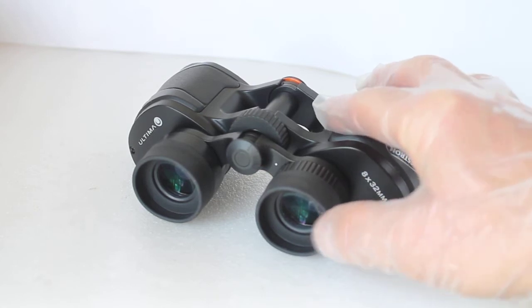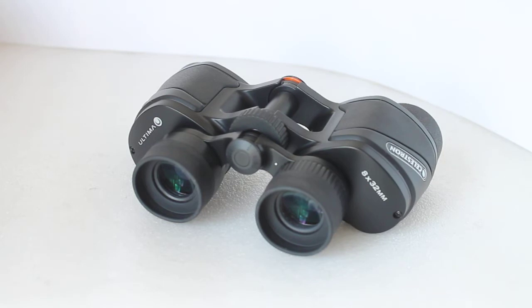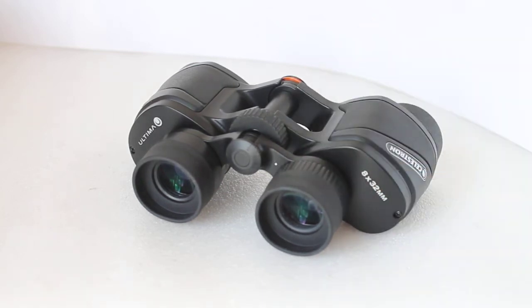When I saw the images I thought the rubber eye cups might look a bit stiff, but they're not at all — they fold down very easily and are very comfortable to use. In fact, probably the most comfortable fold-down eye cups I've ever used. They fold down for spectacle wearers, with about 15mm of eye relief, so there's just enough for spectacle users.